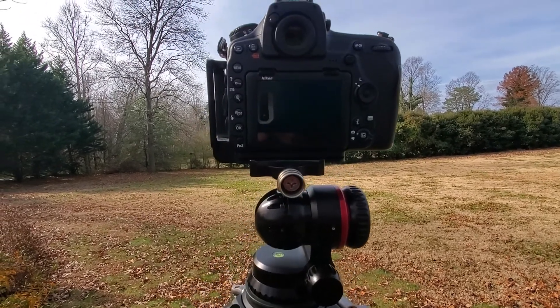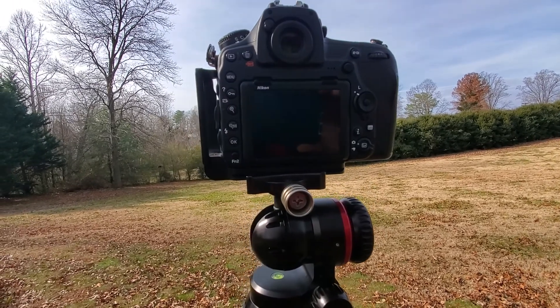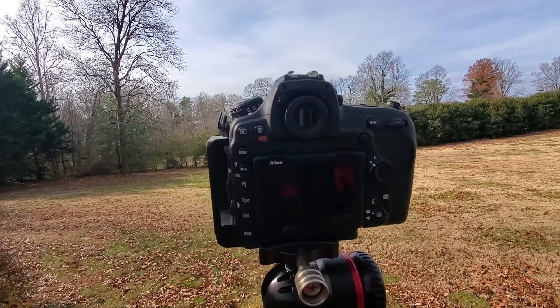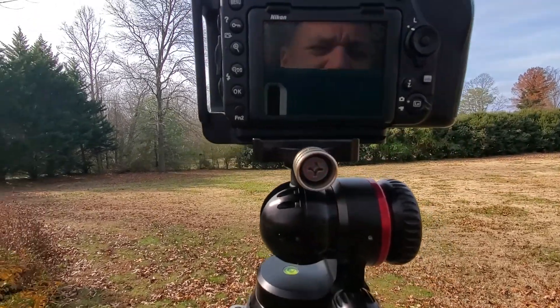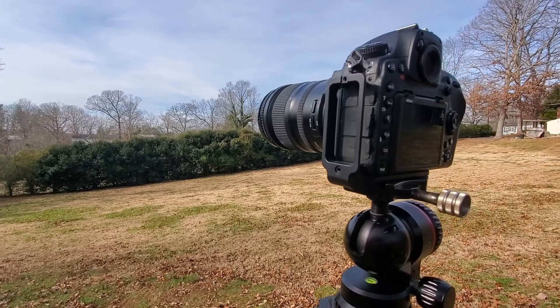I think it's rated to hold 55 pounds, which is going to be hard to achieve in camera weight. I think this camera setup is maybe four or five pounds right now.